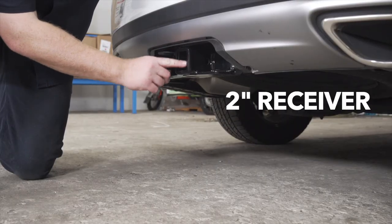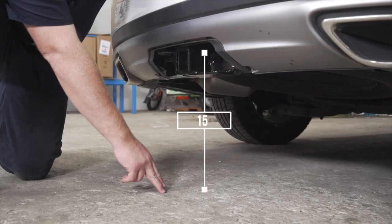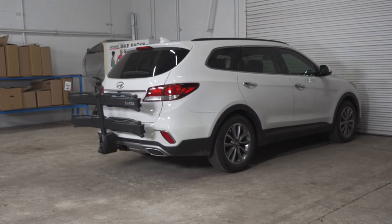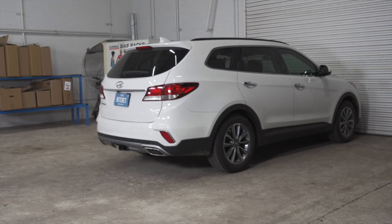This is a 2 inch receiver. From the pin hole to the edge of the bumper is 4 inches, and from the ground to the top of the receiver is 15 inches. This will help you determine the length, rise, and drop for your hitch accessories such as a bike rack and cargo carrier. That wraps up our install and our video.